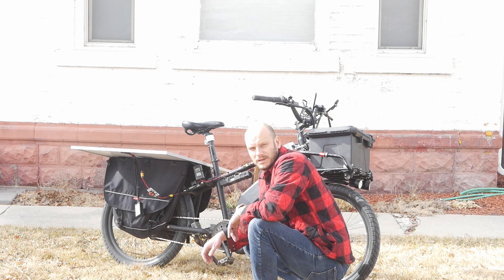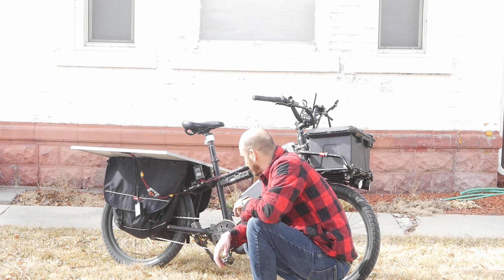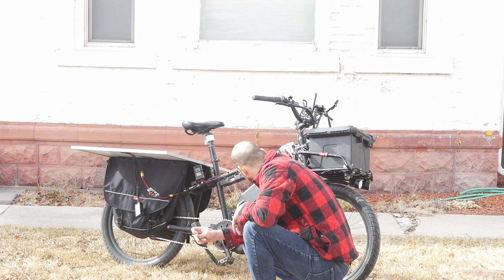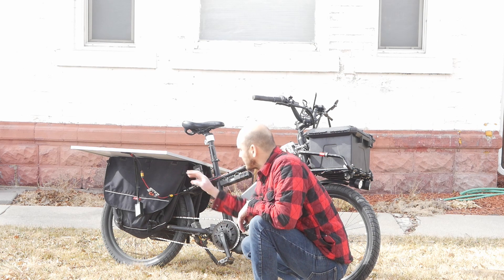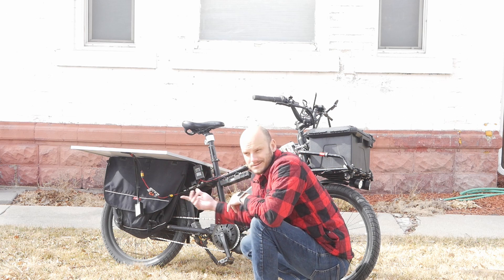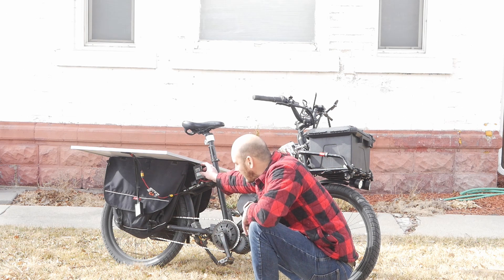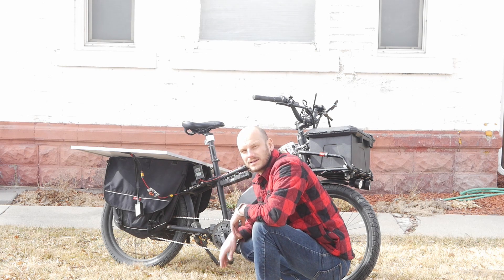If I'm going camping, I'll juice this thing up in a day — maybe. So this thing costs about a hundred bucks, the step-up converter costs like 20 to 25 bucks, and these watt meters each cost like 10 bucks. So all in all, I'm in it for about 150 bucks. That's pretty sweet.